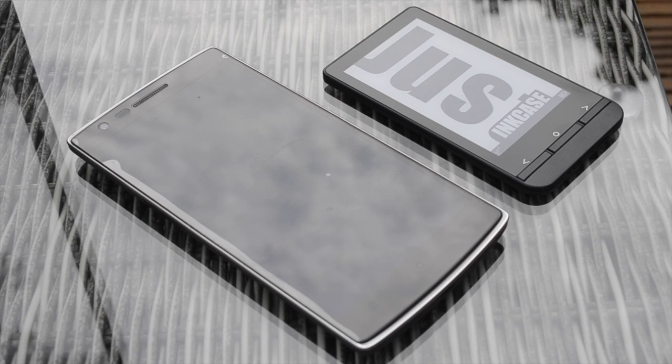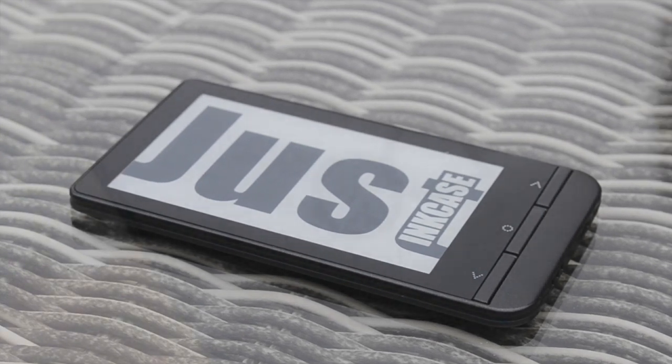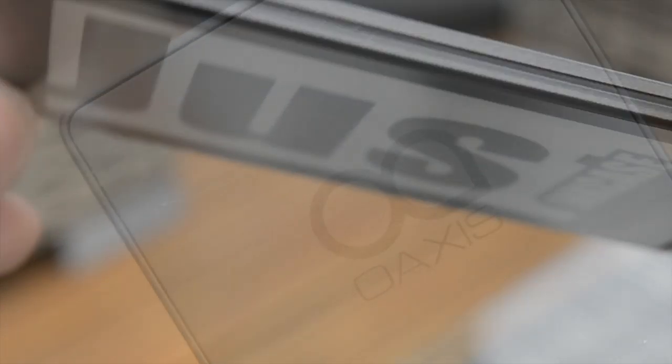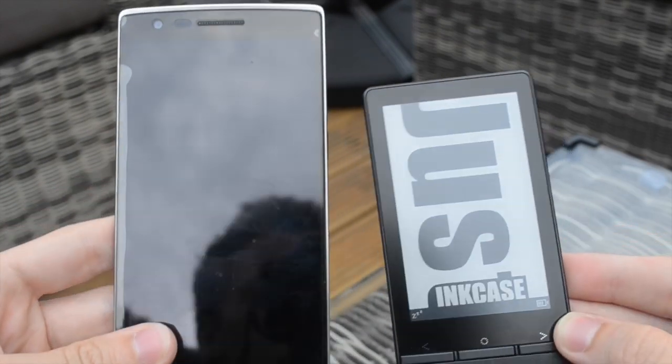The InkCase Plus is a Bluetooth compatible Android and iOS accessory, allowing phone users to mirror certain parts of their mobile screen to a second e-ink display. Designed by Oaxis, the InkCase Plus started life on crowdfunding website Kickstarter, where backers were promised more power than the old version of the InkCase.